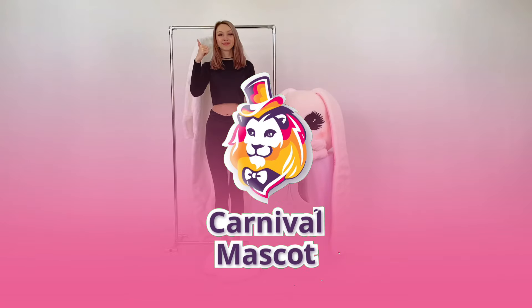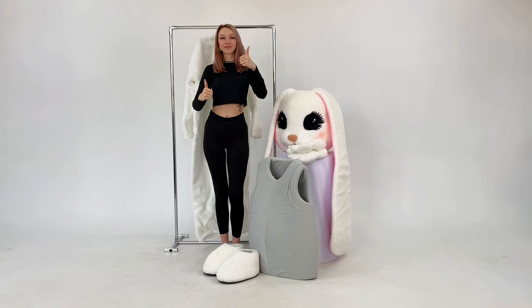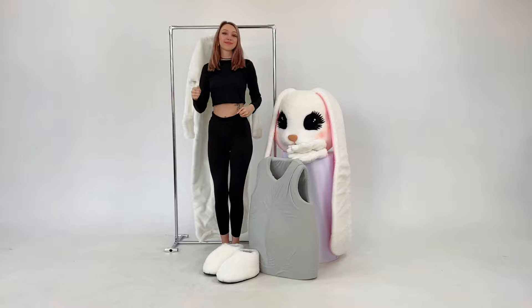Hello! Nice to meet you at our shop. Let's see what is included in the set of the mascot costume by Carnival Mascot Production.